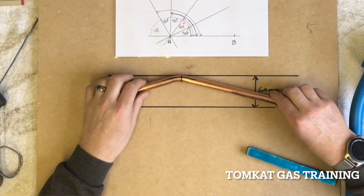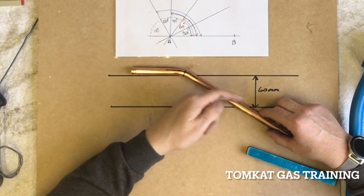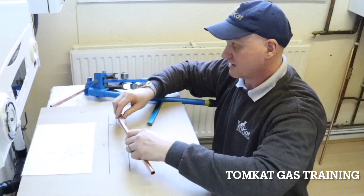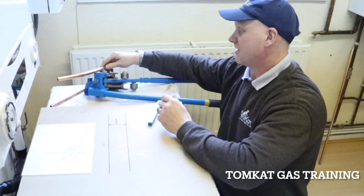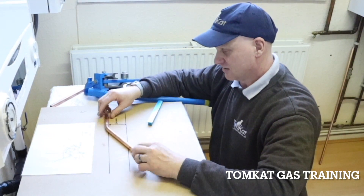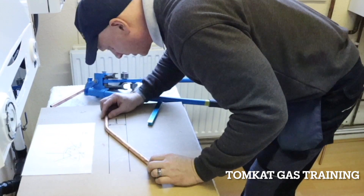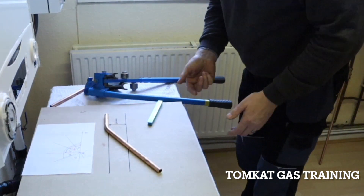It's important that we know where this center mark is. What I'm going to do now is place this on the line and mark where the 60 mil line comes. But if I put my mark across there and then put it in the bender it would be the wrong way. I've actually got to put it the other way round to mark it, otherwise when I put it in the bender I'll have my mark on the wrong side. I'm going to place this on top of the black line. I've used a marker pen — it would be a lot easier if you use a pencil.